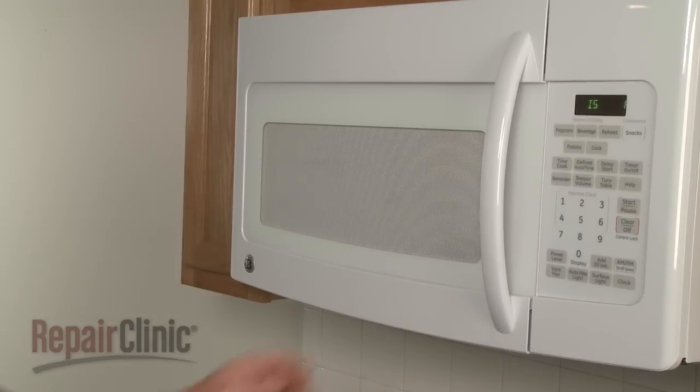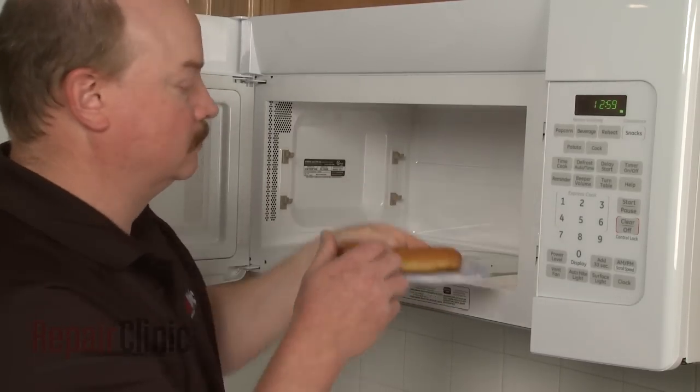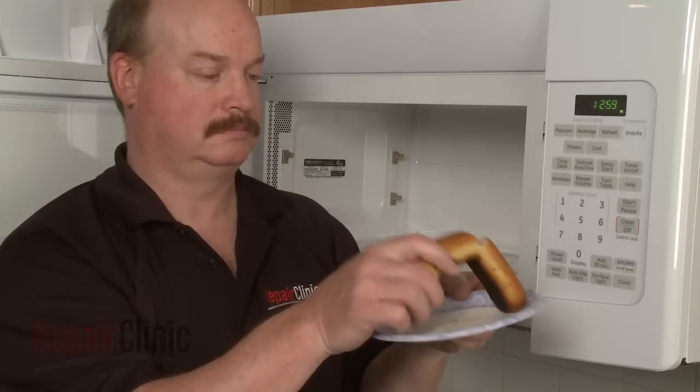Keep in mind that the heated water molecules will steam the food during the cooking process, which is why bread becomes soggy when heated in a microwave.